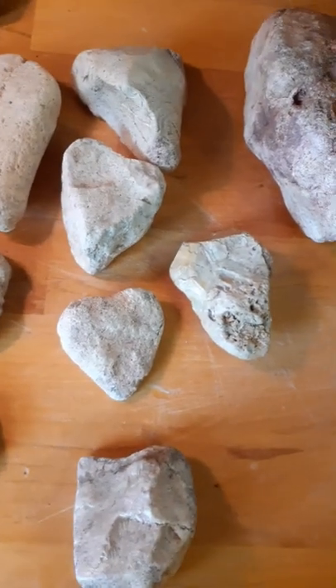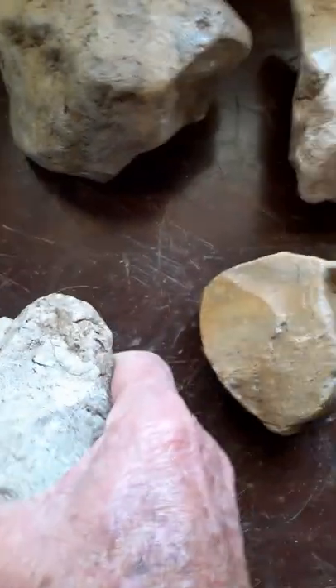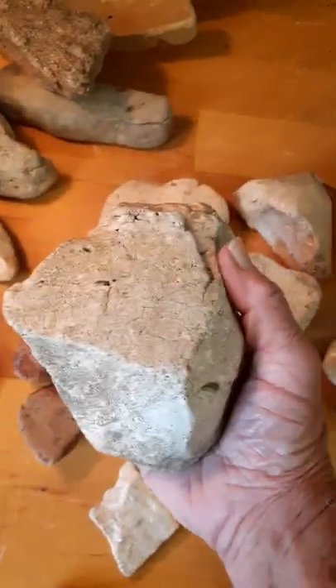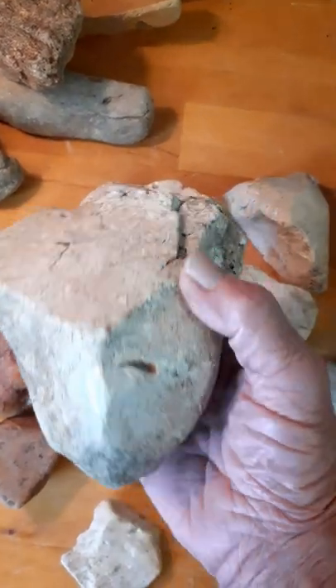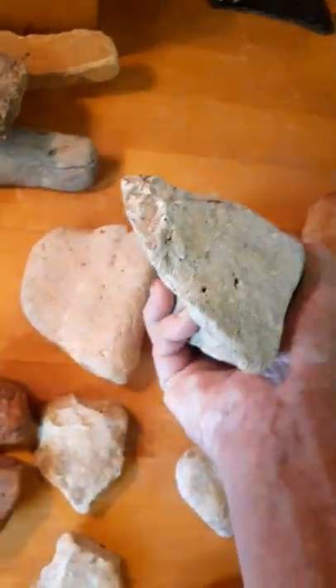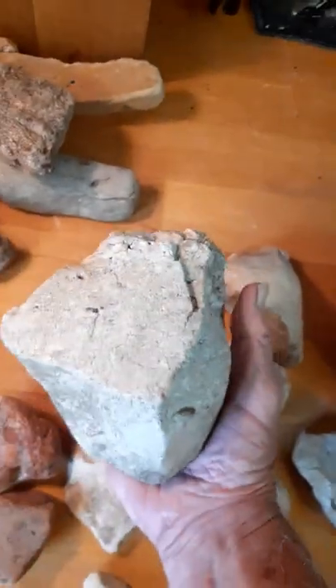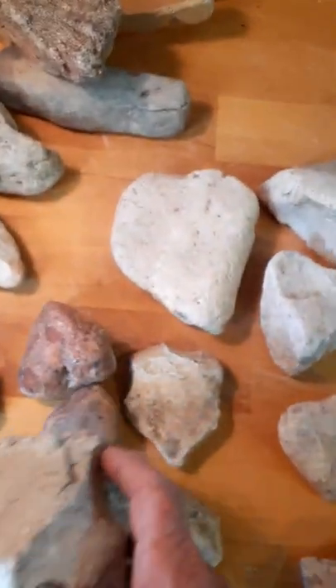These heart shapes are really fascinating. This one just looks like possibly a spent core; of course it's been used now as a hammer, and it's also a cleaver, but it just has the look of a heart. That's why I call it my heart stone.